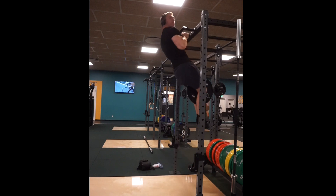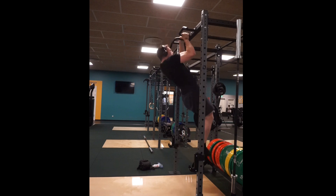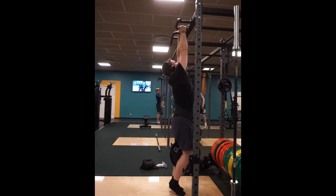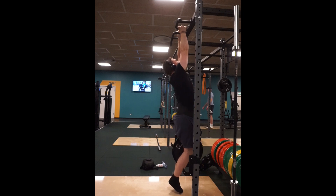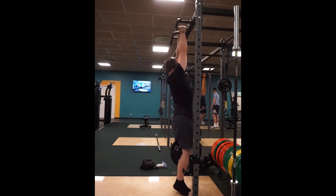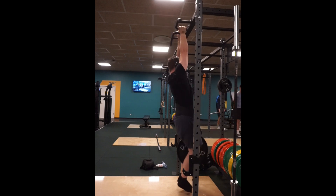I would have liked them to be more vertical. I'm pulling too far away from the bar, especially on one of the sets I didn't include here. I want to pull more straight up in a vertical line and avoid getting my legs too far in front.